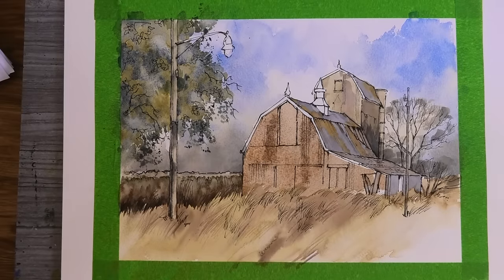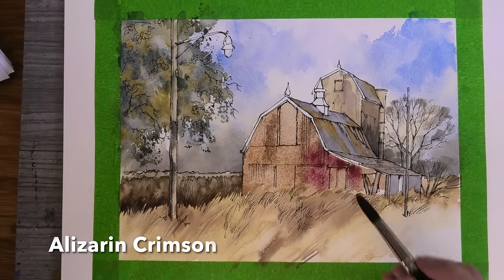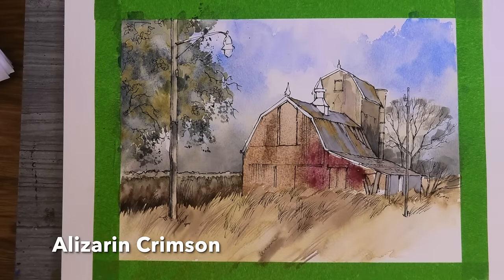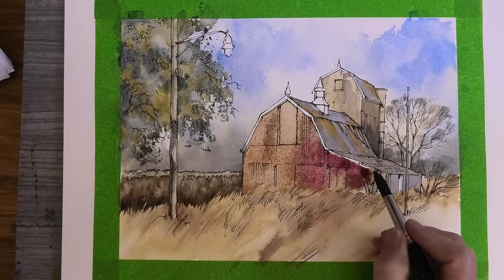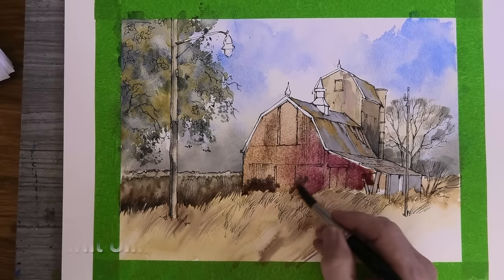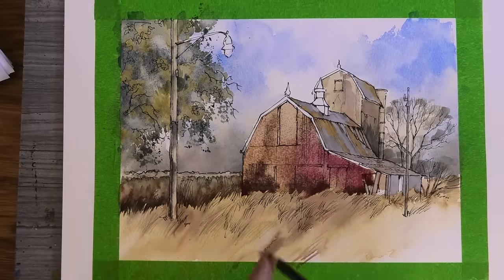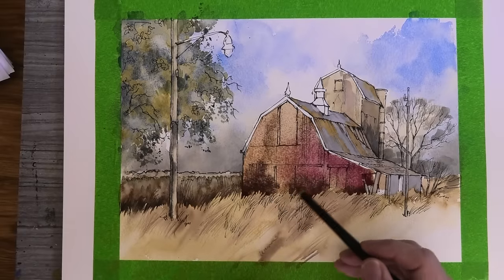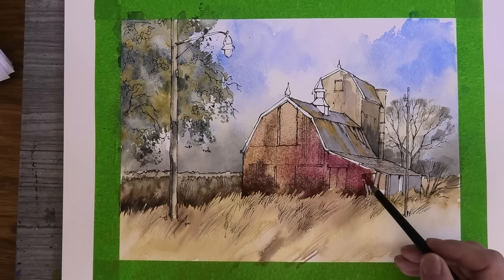I'm reckoning at some stage the whole barn was painted a bright red but a lot of it has peeled off, so I'm just dropping in this alizarin crimson into the wet wash — but only in this section of the barn. Just as I did with the hedge, I'm painting in a nice dark value of burnt umber to give some contrast with the field below, and I'm scratching in some detail with the end of my brush.